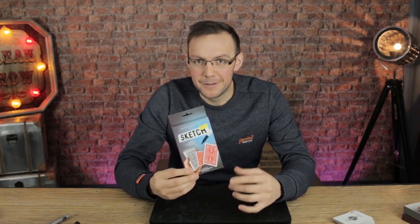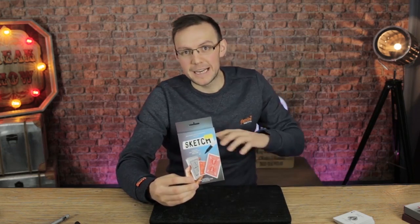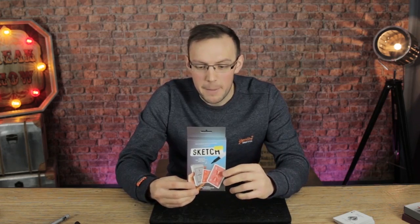We are very limited on the amount of Sketch we have, because the suppliers are currently out. What we have in the store is what we have, and they're on a first-come, first-served basis. But if you like it, I highly, highly recommend it. I'm really surprised at how good this actually is — great job to these guys. If you like it, you can pick yours up right now.